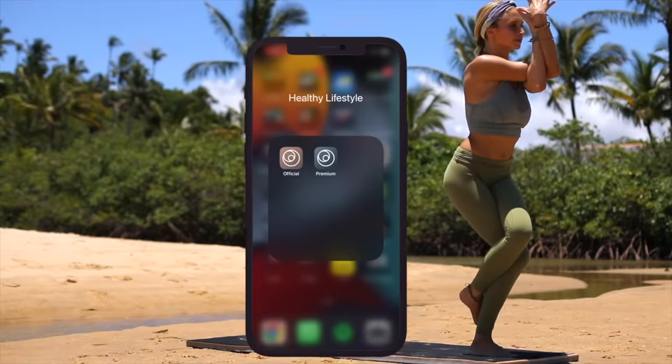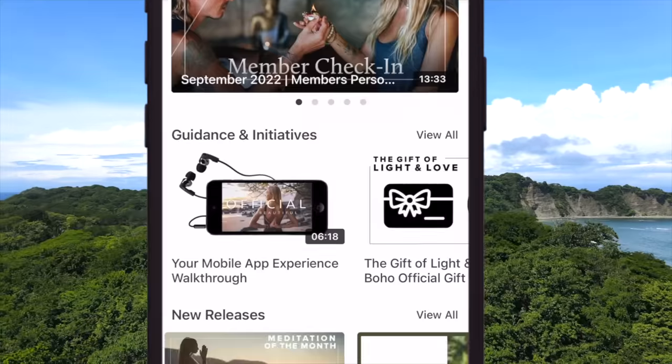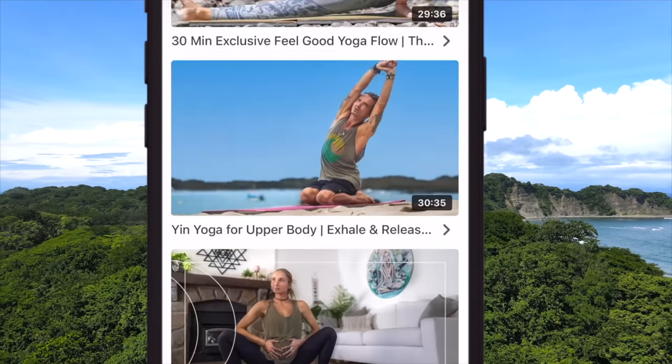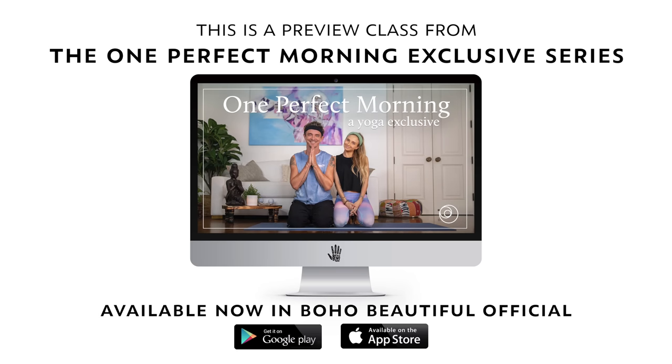Take your practice to the next level with our Boho Beautiful official app — your number one stop for an entire exclusive library of yoga, fitness, Pilates, guided meditations, and so much more. Download it today in the App Store.